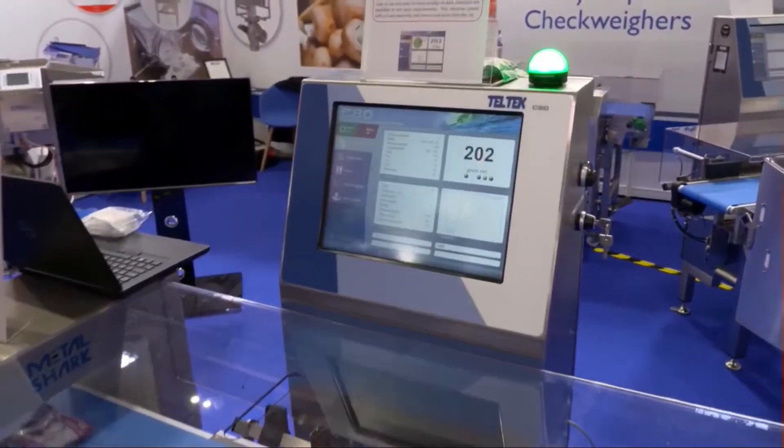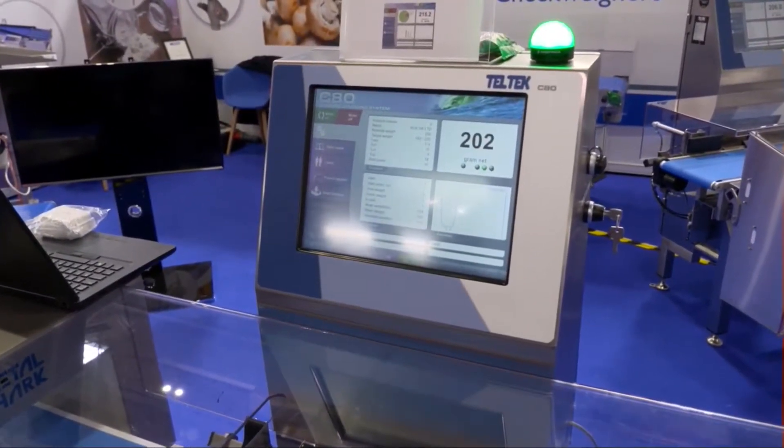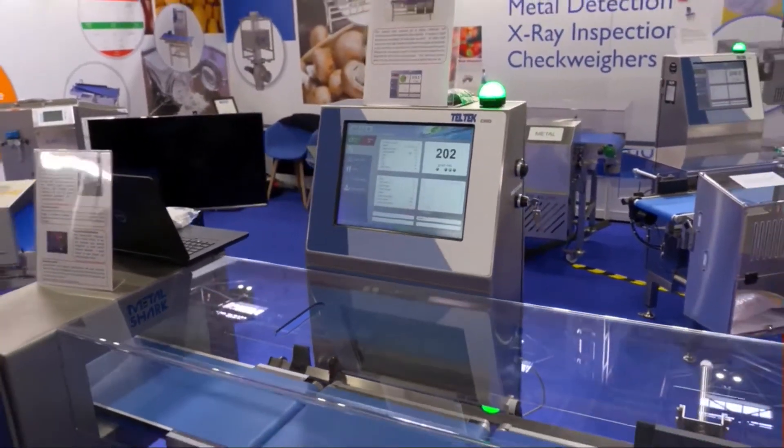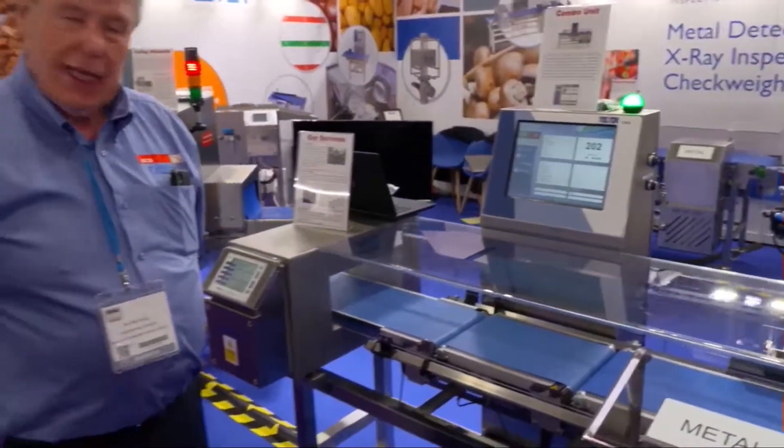Good news. One again, and we'll look at the weights again — there you go, same weight every time. But of course, this is a combo — this is a double threat: checkweigher and metal detector.